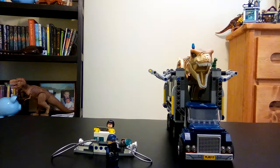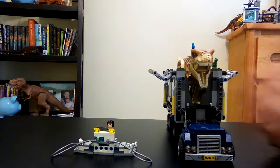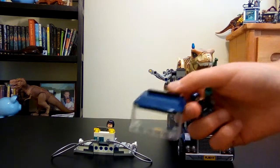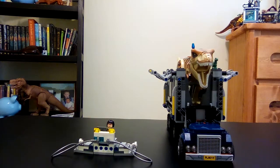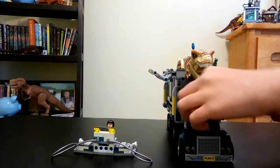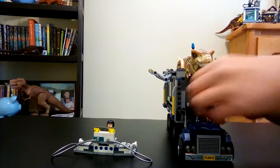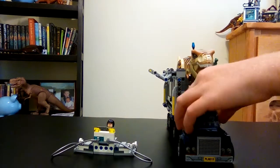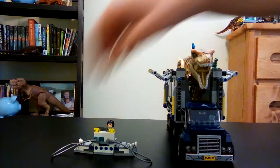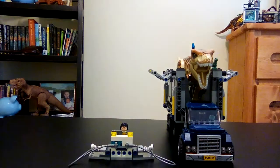I normally put Justin on top and Felix always drives. But the thing I don't get is you have to take the windshield and the top of the truck off to put Felix in, and then take the gun out of his hand. Lego should have made the front of the truck bigger — that's one of the things that drives me crazy.